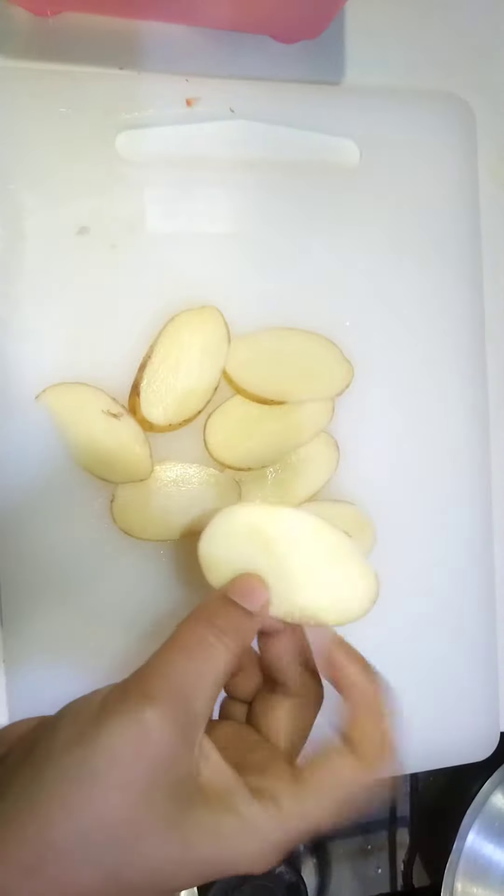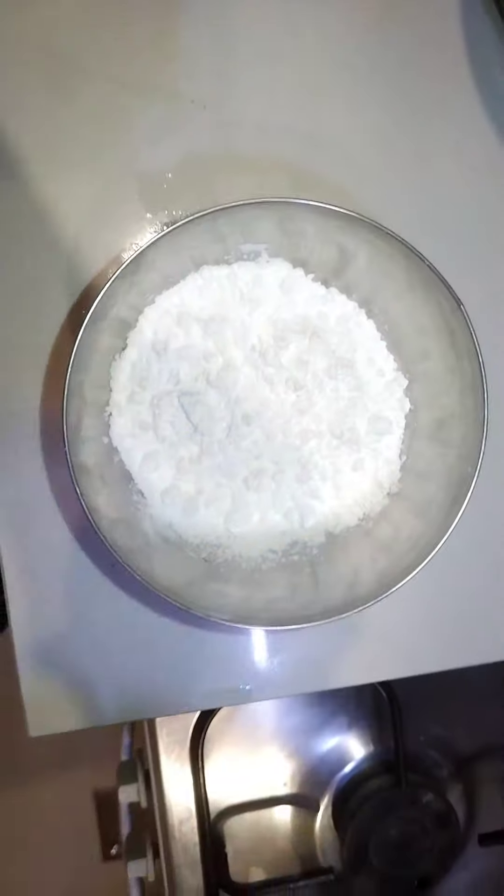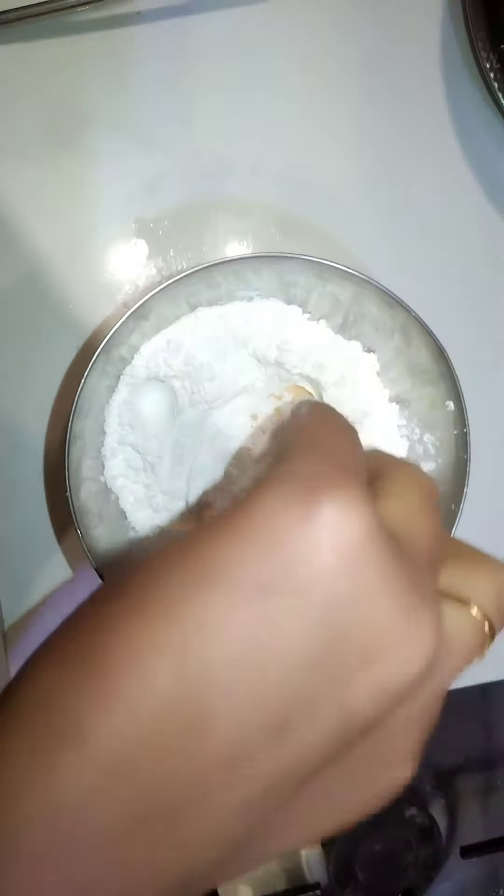Hello everyone, this is a great food question for kids' favorite snacks: potato fries.